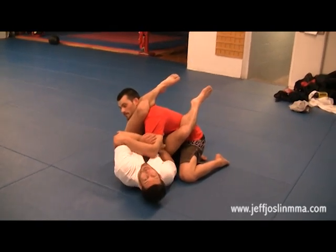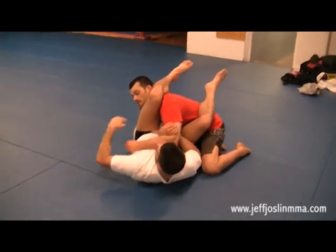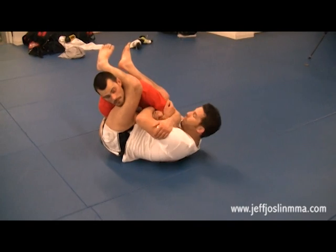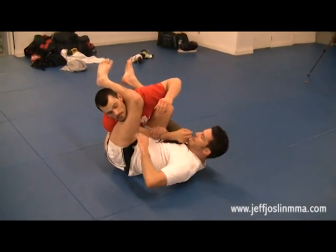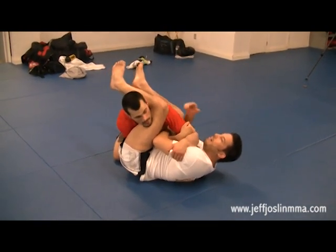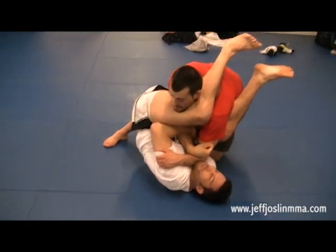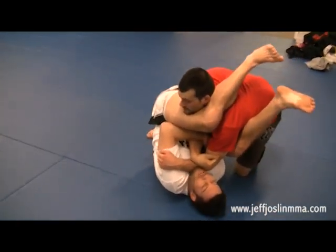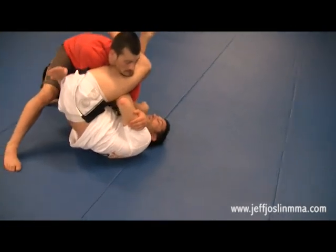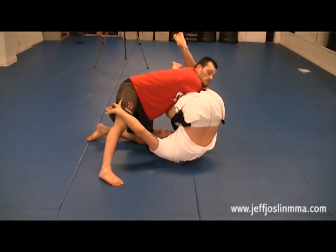Cyborg grabbed Nick's tricep and started to defend. Nick had pulled this arm out a little when Cyborg tried to posture, so his hand had shifted to the forearm for more support. He then readjusted his grip from the wrist to above the elbow — going deeper, over top of the elbow. Cyborg is grabbing the bicep to defend the arm line and started to stack Diaz. So Diaz used this free hand to reach under the leg and body on the far side. From this position he started to spin his head underneath Cyborg.